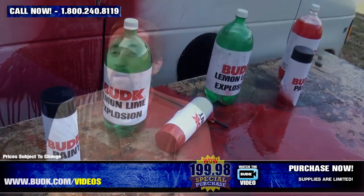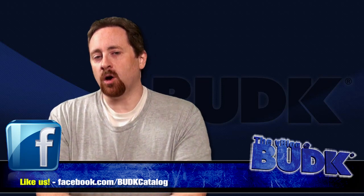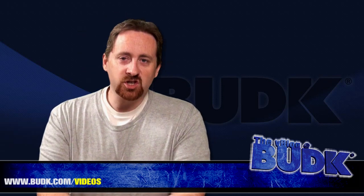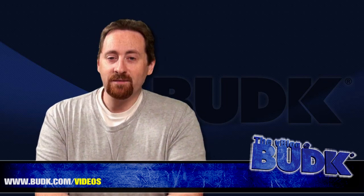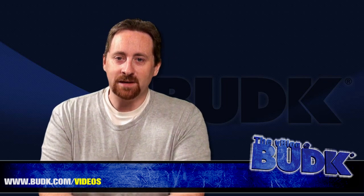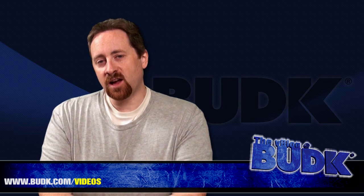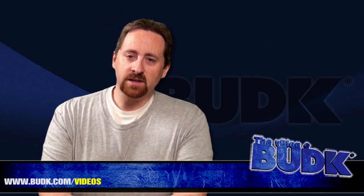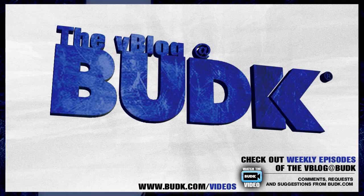That wraps up this week's VBlog at BudK. As always, send us your video responses of you in action with your crossbows. Email your comments, suggestions, and requests at vblog@budk.com. We do have a viewer request show being put together, so if you have any requests, send them our way now. Check out budk.com/videos for all videos produced here at BudK. From all of us here at BudK, I'm Nathan Lawson. I'll see you next time. Thanks.